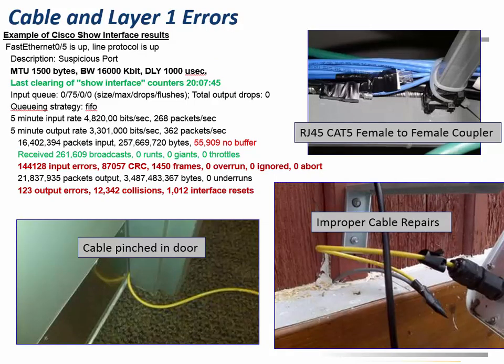Cable and layer one errors — these are various things that can cause layer one issues. We've got the classic cable pinched in the door. I was joking with a customer, but sadly it was the truth — the firewall can handle a few physical level errors, can't it? We've also got RJ45 Cat5 female-to-female couplers. If you have these couplers and they were quote-unquote temporary, make sure they really are temporary and that someone goes back and replaces them with a proper length of cable. Cat5 couplers may not cause an issue at lower speeds, but as you go up in speed the issues may start to arise.